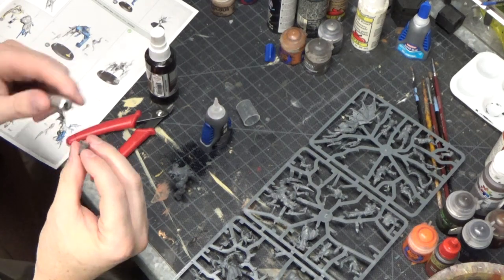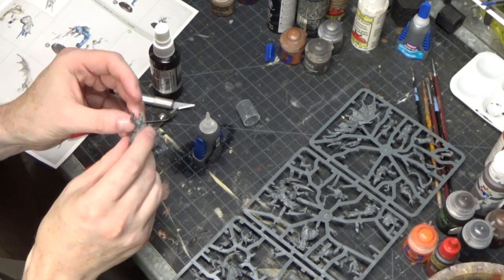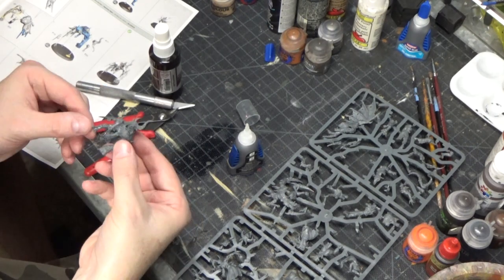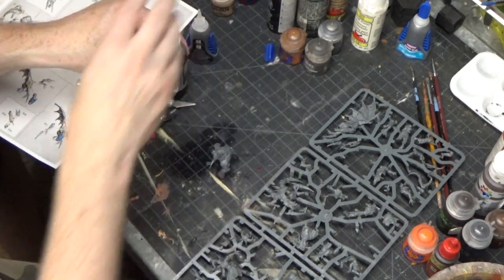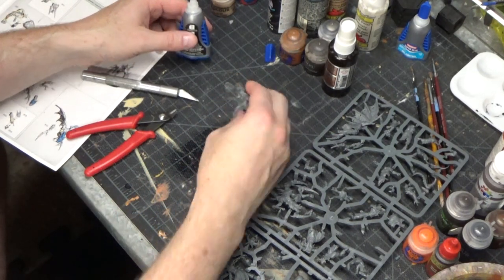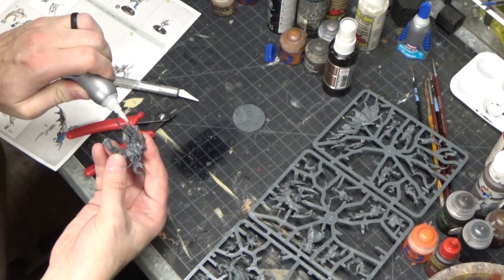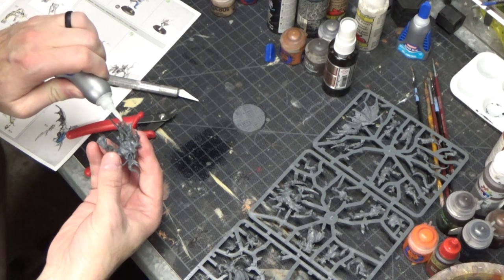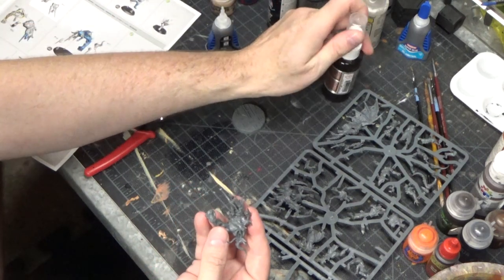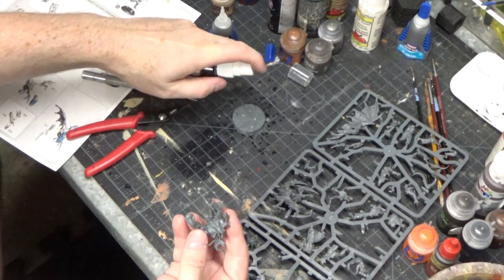This whole build took probably about 20 minutes — it didn't take very long to assemble it, especially with the accelerator. That stuff really does make the glue dry faster. Now, it didn't come with a Necromunda base, but I did buy a bag of bases a while back. I'm noticing that some of the connection points on the bottom of the model are very tiny, so I'm going to spray the entire base with that accelerator, then set the model on top after I put glue on the bottom of it. That should hold it quite nicely.